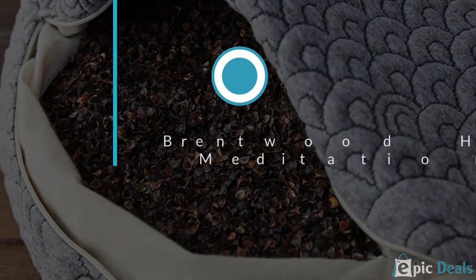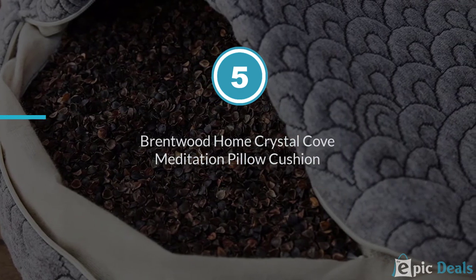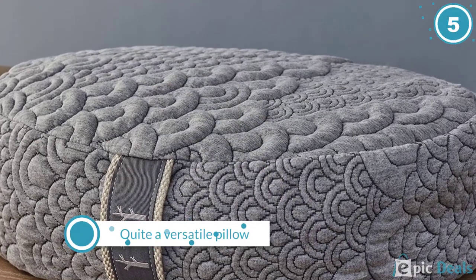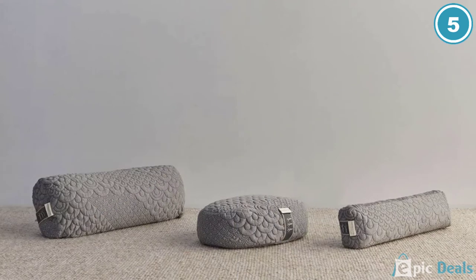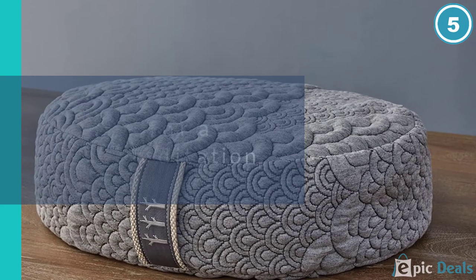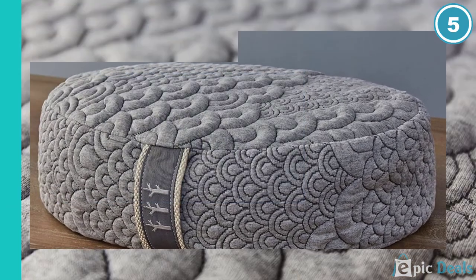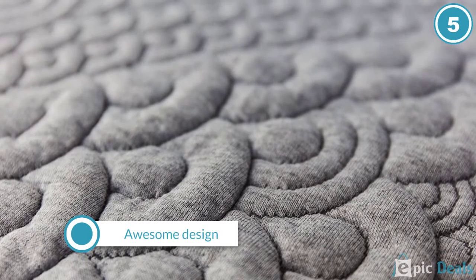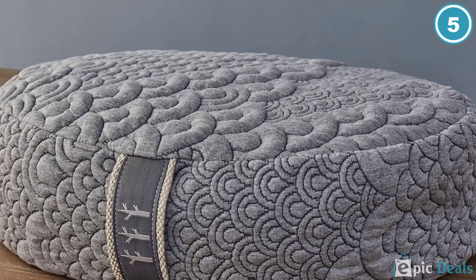Number 5: Brentwood Home Crystal Cove Meditation Pillow Cushion. When it comes to design, this meditation cushion by the esteemed brand Brentwood is definitely my favorite. It looks amazing and, better yet, feels amazing as well. Plus it is quite a versatile pillow that can be used for a variety of meditation and yoga postures, like the arched back pose, child's pose, and of course all the different cross-legged lotus poses.